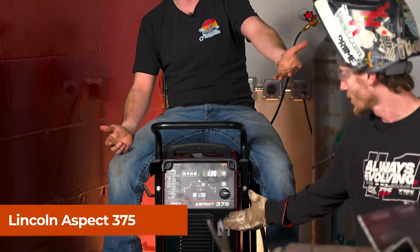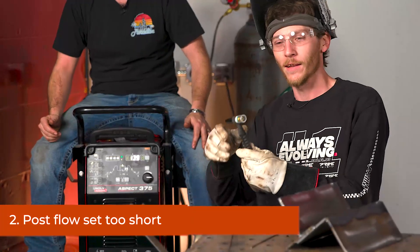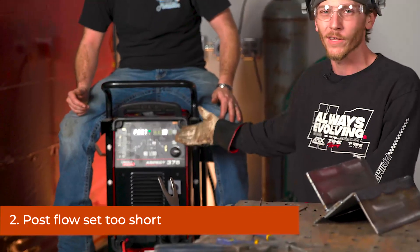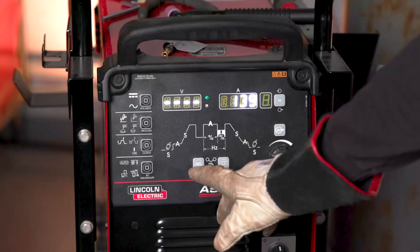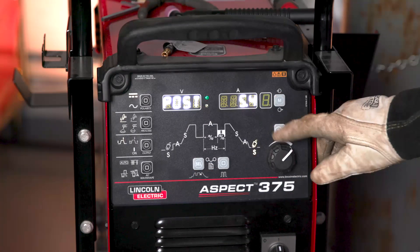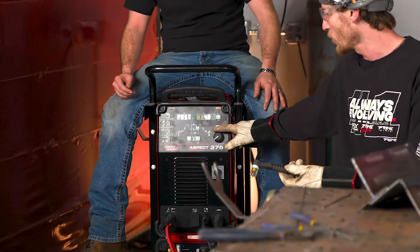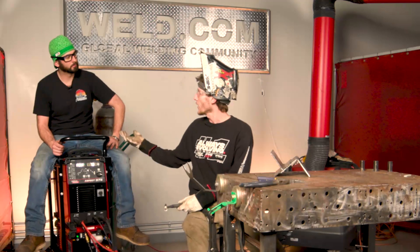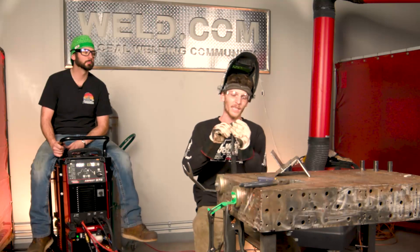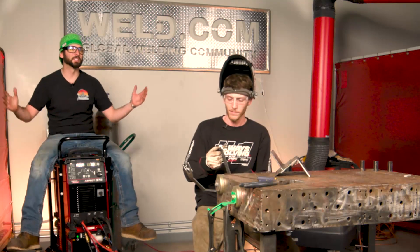Now if you're running on a specific machine that doesn't have a torch with a valve on it, like this Aspect 375, you've got some other things to think about — like your post flow. If you shut that gas off too soon, and if we look at our post flow settings, we're only running 1.8 seconds. I'm running about 139 amps, so I'm going to need a lot more post flow to cover that tungsten and allow it to cool. We're going to crank it up to about six seconds. The higher the amperage, the higher the post flow — we need to cool that tungsten. It's as easy as that: get your post flow set right so the machine doesn't cut the gas off.